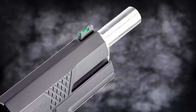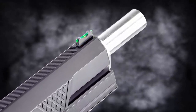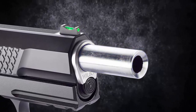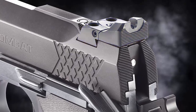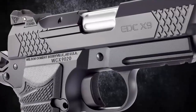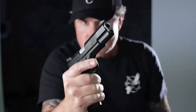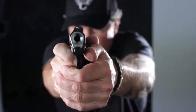Other features include a tri-top slide profile with user replaceable front sight, single lug tapered cone match grade 1911 barrel, rear tactical adjustable battle sight, and a rugged user serviceable external extractor. This is the all-new EDC X9L from Wilson Combat.